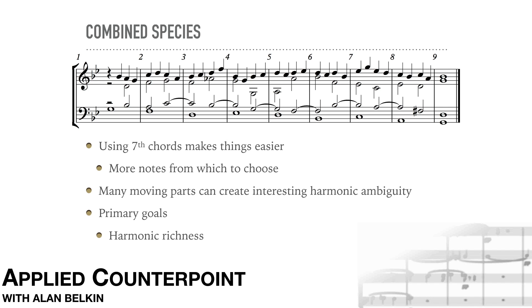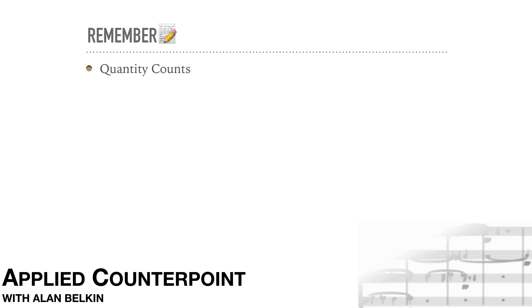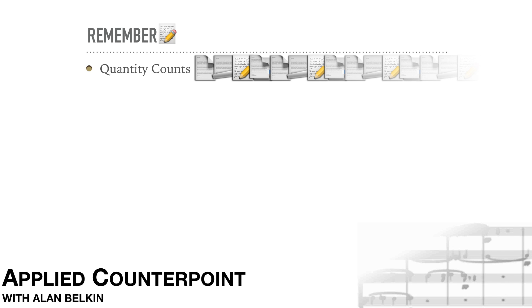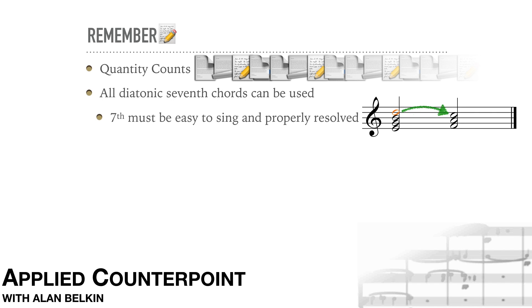The main goal of these species counterpoint exercises was to achieve fluency. By doing many of them in two, three, and now in four parts, the student becomes at ease with the basic ways in which voices interact. Our next lesson will look at fifth species in more than one part, to make the transition out of the species approach into situations where all the voices are moving at the same time. Remember, quantity counts — you won't become fluent in counterpoint unless you do 15-20 exercises of each kind. All the diatonic seventh chords are now available for use as long as the seventh is easy to sing and properly resolved. Any note in the chord can be doubled except for active tones.